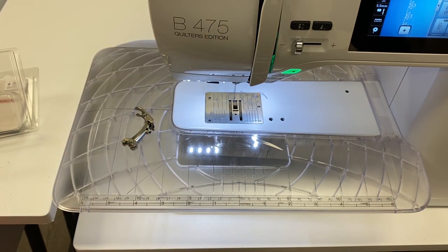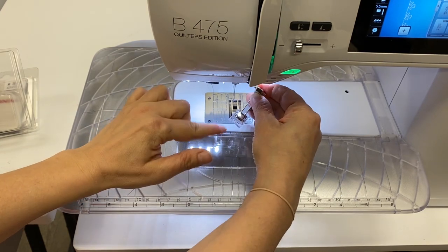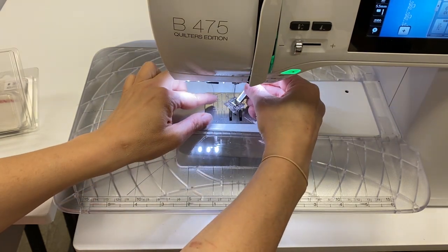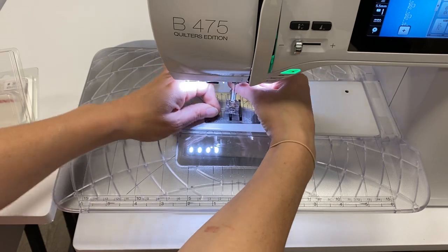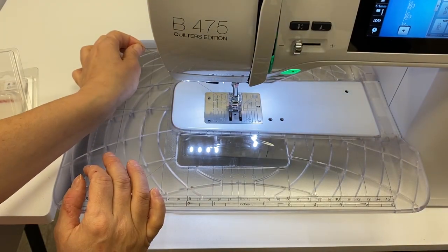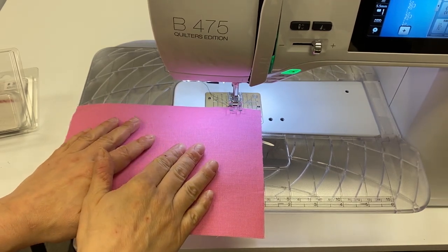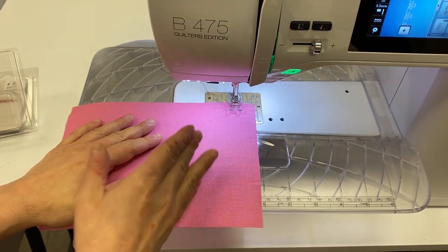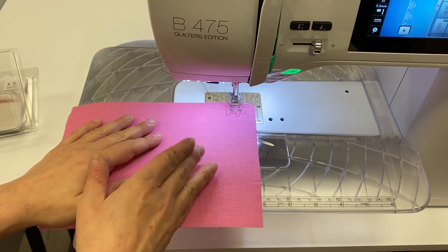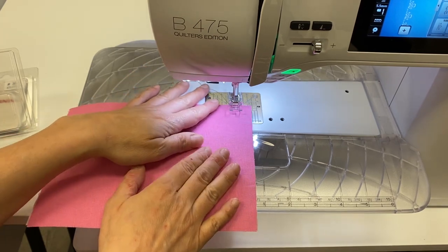Let's get started using our decorative stitches on the Bernina 475. A pro tip: the 39 foot does not have a slot to get your thread under the foot, so put the needle through the needle opening, pull your thread through, then put the foot on — easy peasy. I'm using some Tearaway Stable Stick Stabilizer on Essex linen, and I'll do a couple of stitches to show you what 5.5mm stitching looks like on the 475.